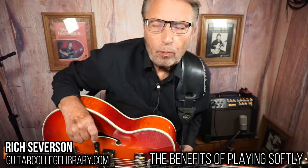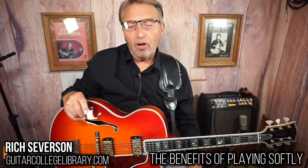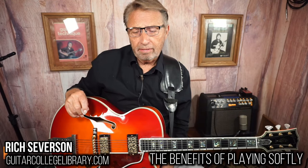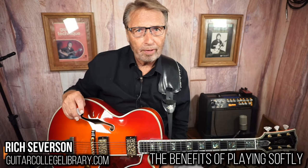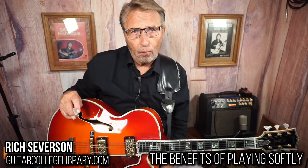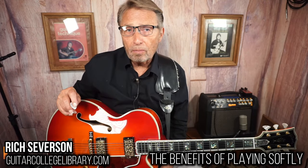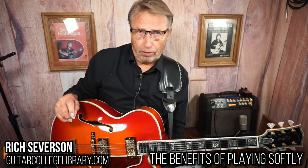Hi there, hope all is well with you and you're having a great day. I want to talk to you about playing softly. I have a lot of students that come to our camp, and one thing I can say is I do get a lot of compliments about my technique. One of the things I've learned to do that I think is very helpful is to play softly — let your amp do the work.